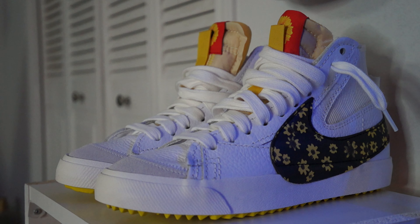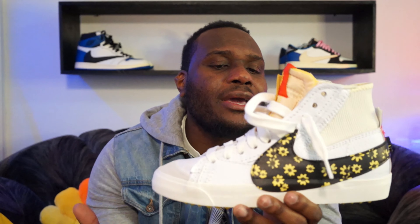Today's video is all about the Nike Blazer Mid Jumbo. I am super excited to grab a pair — I've been trying to get this sneaker since the first colorway that came out and I've just been taking L's everywhere. I just want to say these are super amazing.